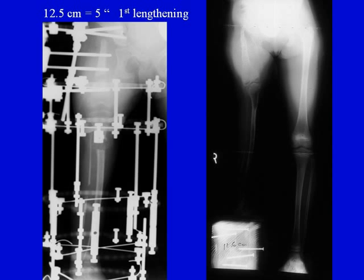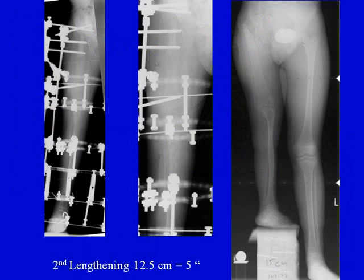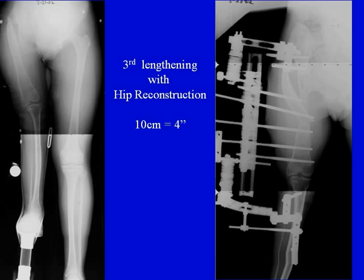We convert it by lengthening it and, at a later time, doing the pelvic support osteotomy. The first lengthening was done at age 7 with a 5-inch or 12.5-centimeter lengthening. The second lengthening was done after she had fully recovered from the first. As you can see, she walks around with a small brace under the ankle and a shoe lift. A few years later, we achieved another 5 inches of lengthening during the second lengthening. The third lengthening was performed together with the pelvic support hip reconstruction — a total of 4 inches, lengthening only the femur, while the previous lengthenings had also included some tibia lengthening.